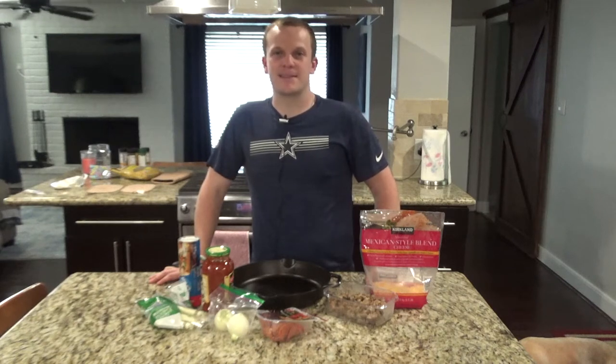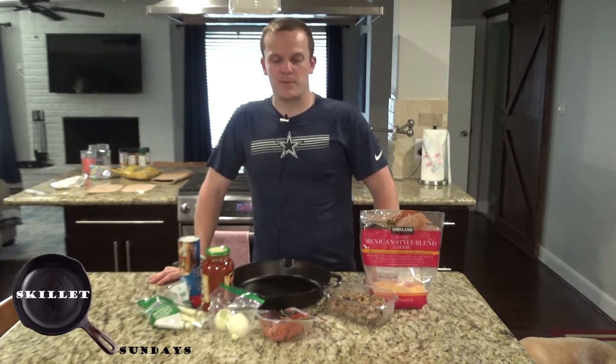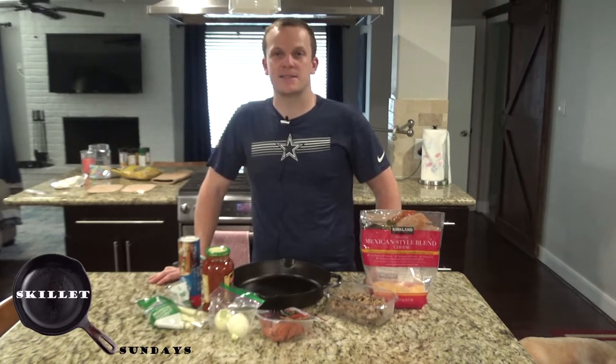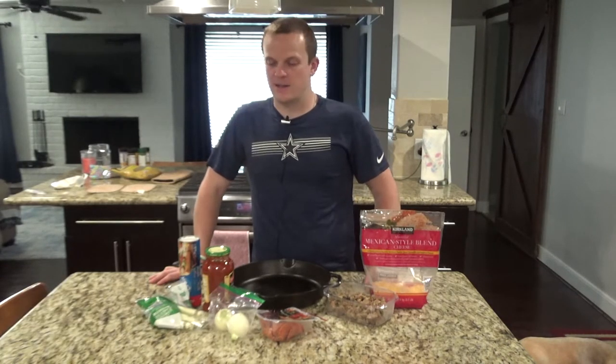Good afternoon everyone. Welcome back to Zeman Outdoors. I'm going to start a playlist called Skillet Sundays where I'm going to be using cast iron skillets and cast iron Dutch ovens, as well as some other recipes with game meat and any other type of meat as well.